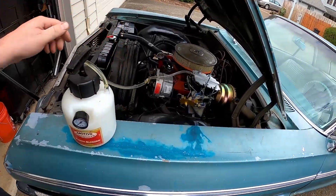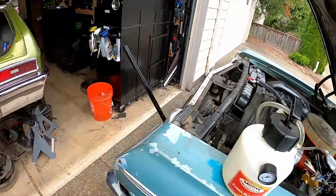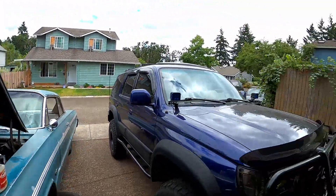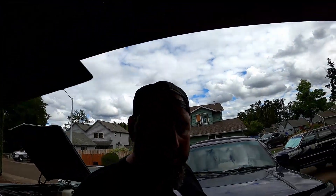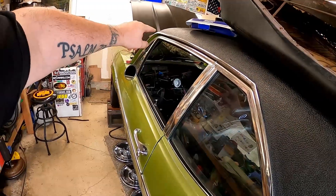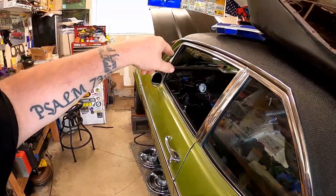All that's left to do is use the power bleeder, bleed it, and then drive it. I'm going to call it right here on this one, but stay tuned — I have a good announcement on this thing in the very next video, which I'll be shooting in the next couple days, so it should not be far behind. Check back in.